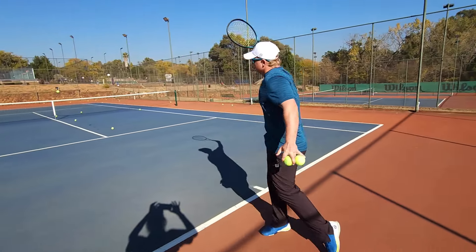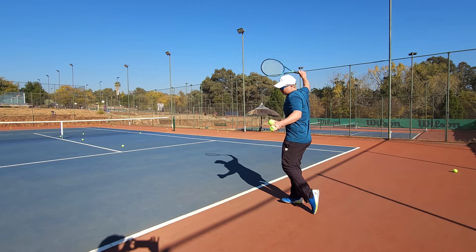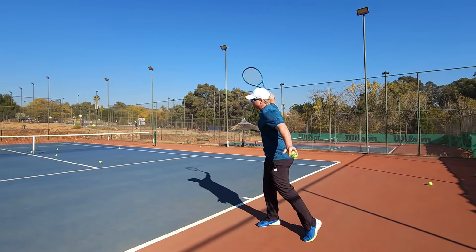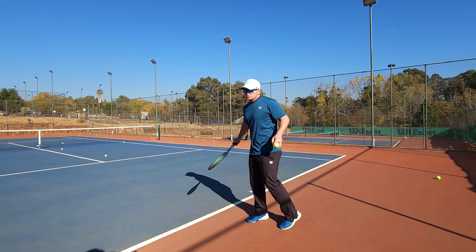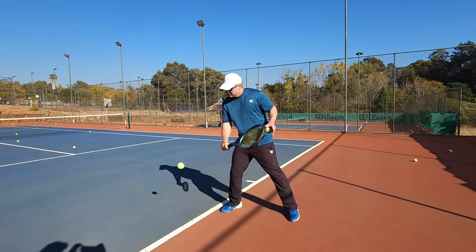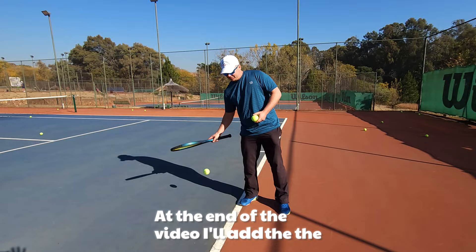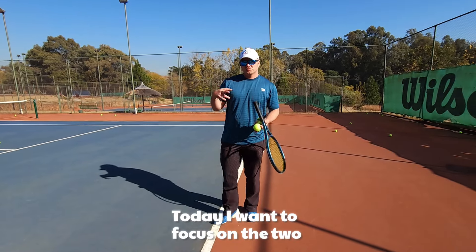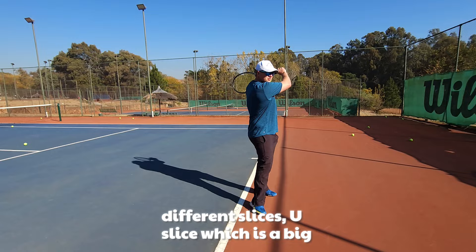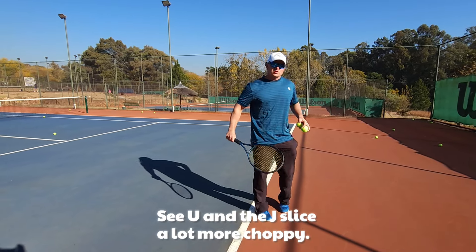I'm going to show you the difference between the U slice, which is a lot bigger — you make a big U — and then the J slice like Federer, a lot shorter and a lot more choppy. I'll add the slice technique with all the ins and outs at the end of the video. Today I want to focus on the two different slices: the U slice, which is a big swing, and the J slice, a lot more choppy.